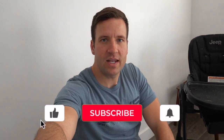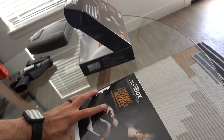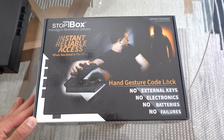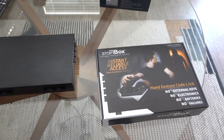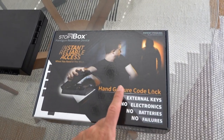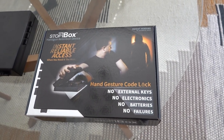What is going on everybody, so today I'm going to go over something I just got — it was actually Braden's idea. We've been needing a solution to store our handguns so that Liam can't get into them and to keep them locked up at all times. She sent me this thing on Facebook, and what we got is the Stop Box instant reliable access handgun retention device. It's a box with no external keys, no electronics, no batteries, no failures — hopefully no failures.